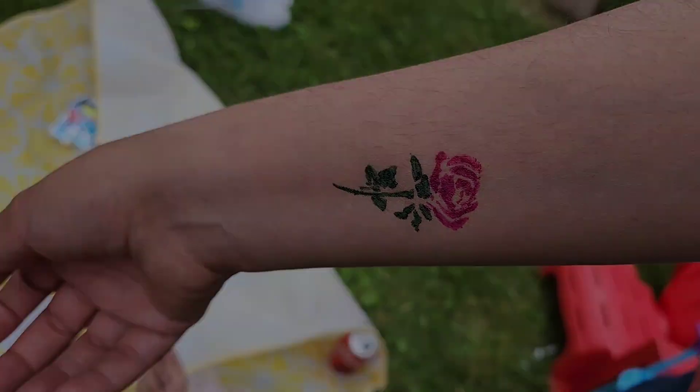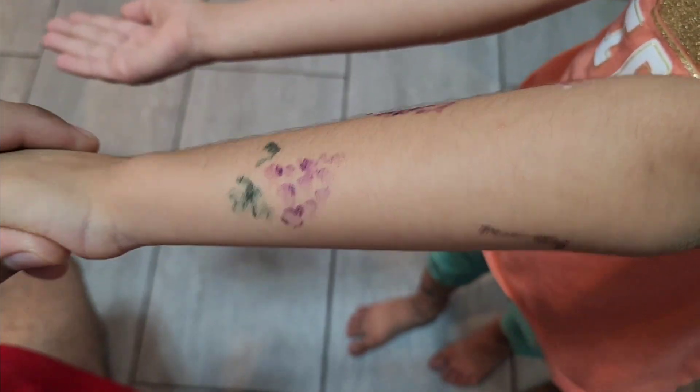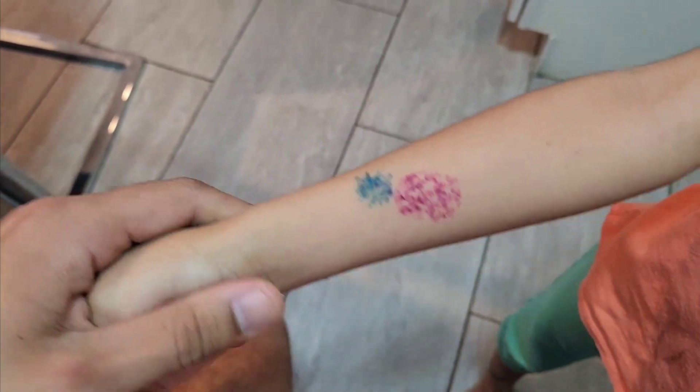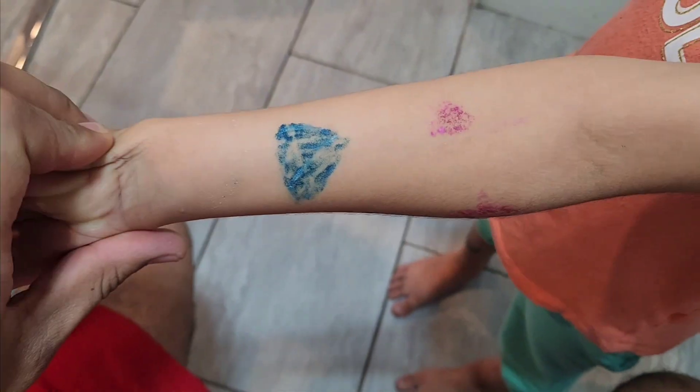This is a great buy and it lasts a long time. This is how it looks after a few days using the temporary tattoo markers — the colors are still nice, bright, and vibrant. They faded a little bit even after taking a shower, but they still look colorful and great.